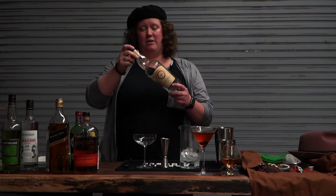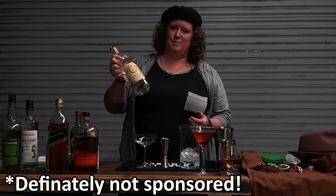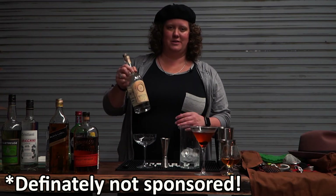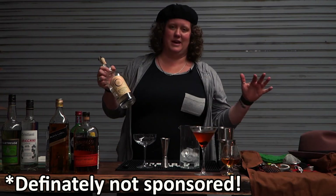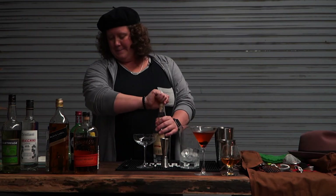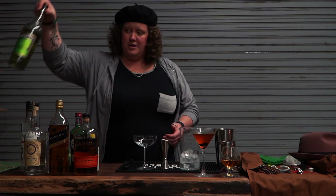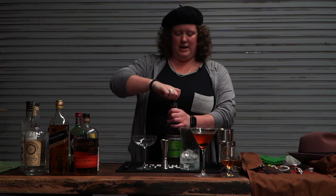I like J. Rieger and Company. No one is sponsoring any of this, but my brother brings it back from Kansas City for me every time he goes, and I would move to Kansas City for this stuff. Shout out to J. Rieger!